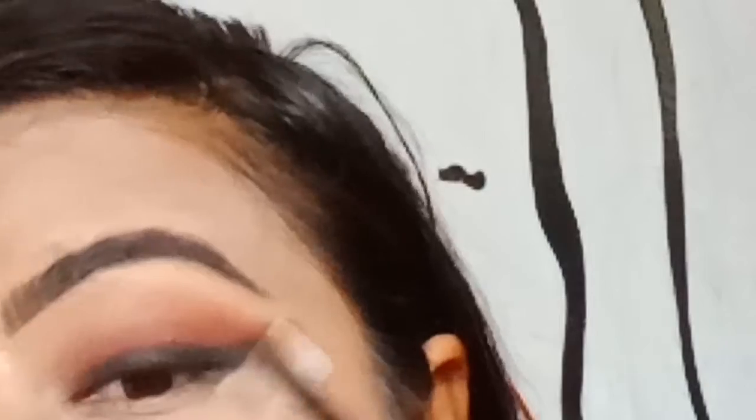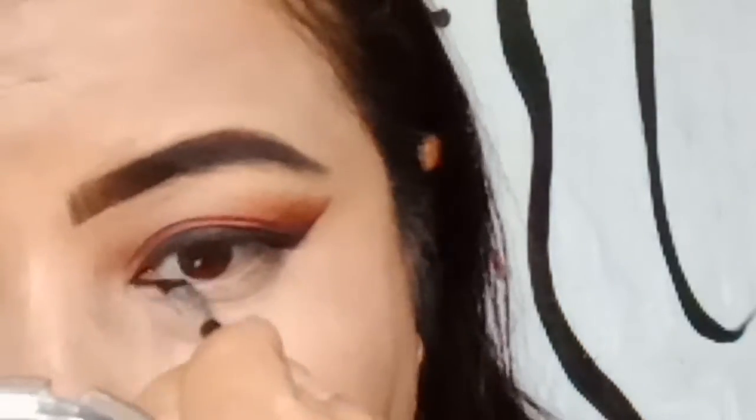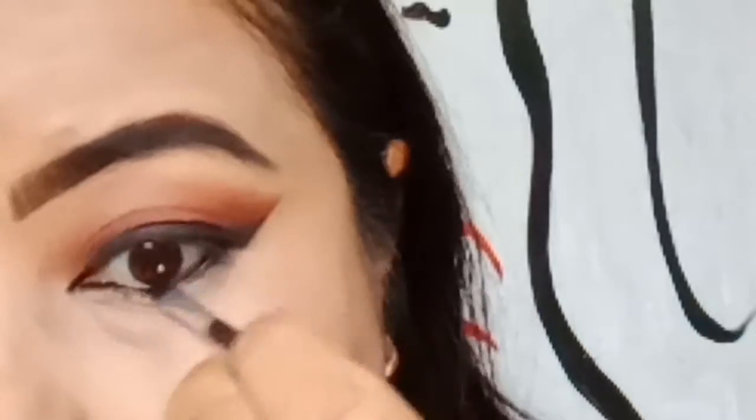Anybody can rock this eye look, to be very honest. I'll show you from the back of my camera as well — it looks so beautiful, subtle, and natural. For my lower lash line, I'm going to apply the same gel eyeliner.